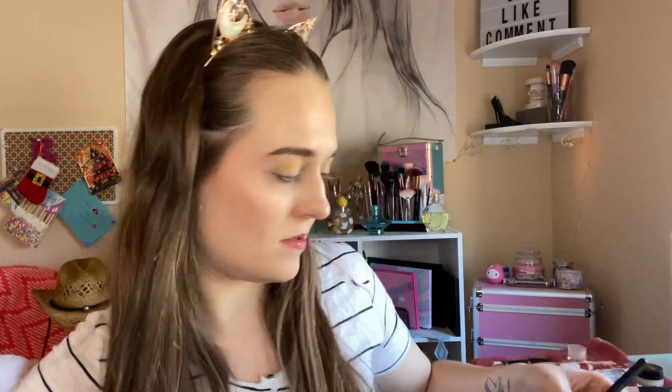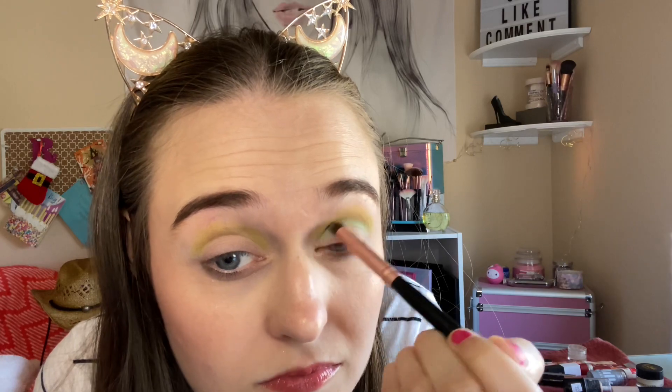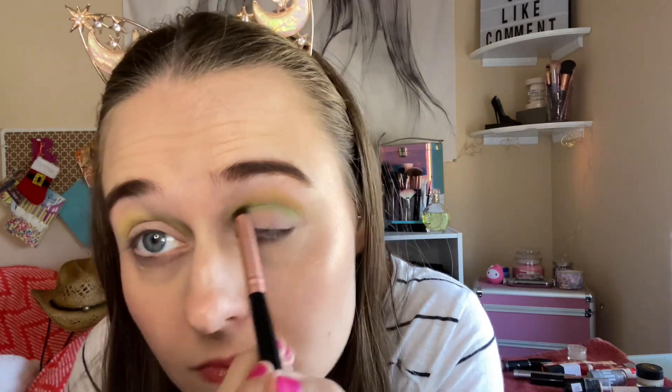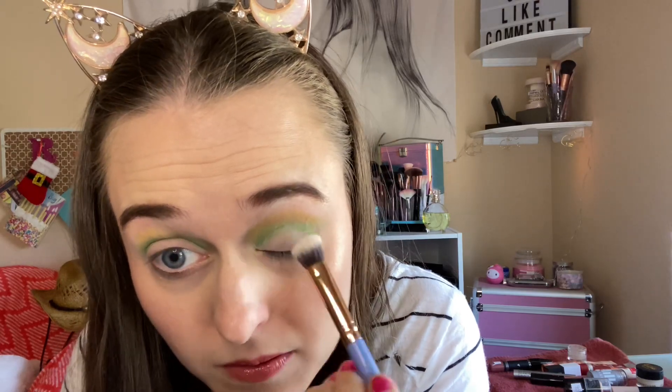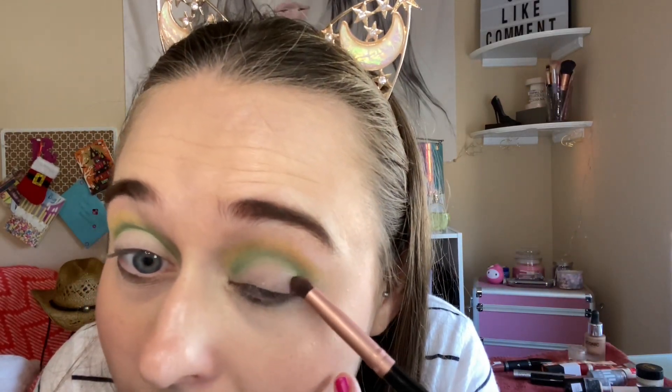Going in right in the crease. I think that is gorgeous. Going in with the white color just to clean the area up, just on the lid. Then going in with this beautiful brown shade — I think that's beautiful, especially with this color story. That is beautiful. And going in on the outer portion.